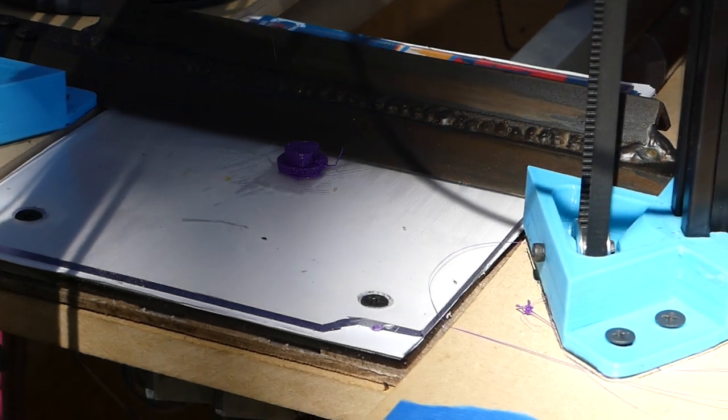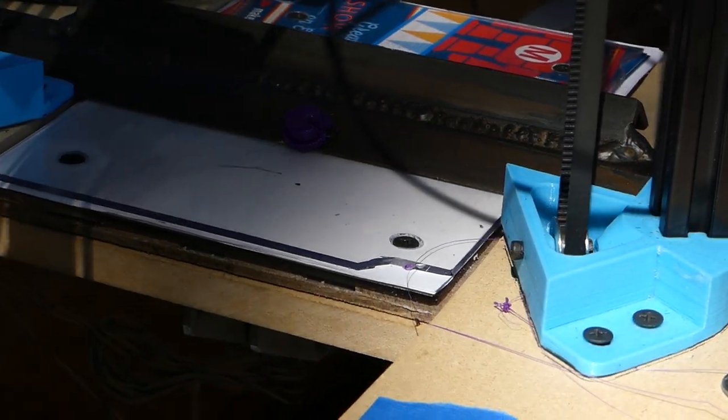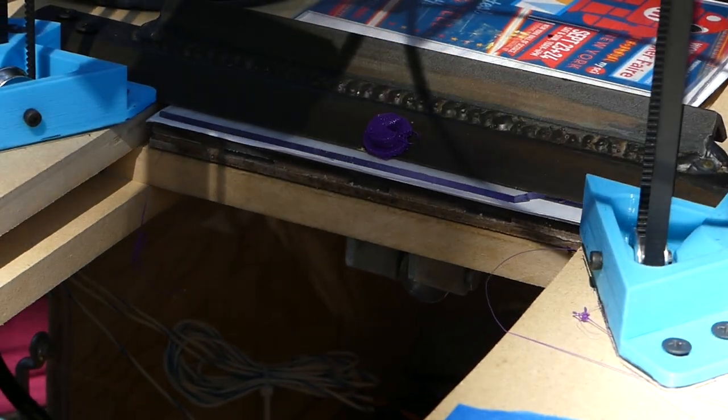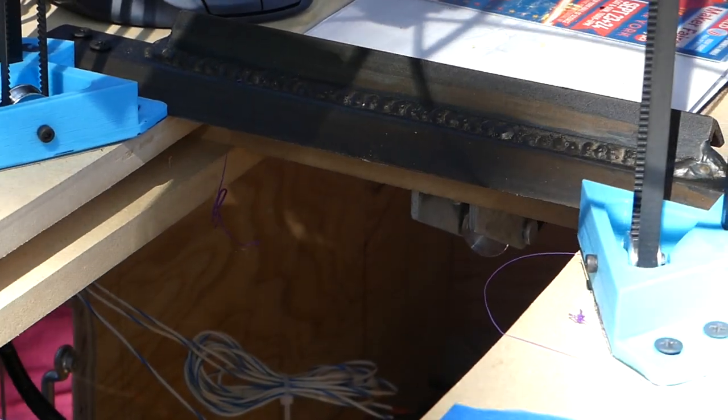We don't have a bin — it's just going to fall on the table. But when we initially had this set up, we had a bunch of 2x4s on the side of the machine and a cardboard box. So, here we go. And now, there's our item.